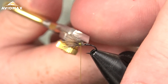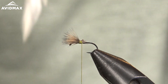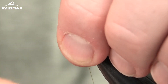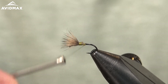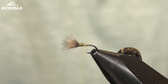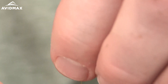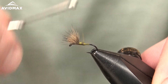I'm using Dr. Slick razor scissors — the arrow point style, adjustable and razor sharp. These are by far my favorite scissors for super fine detail work, great for flies like this when working with fine hair and smaller patterns. From there, work back to create a taper to the body, snugging down that deer hair to minimize the bump.